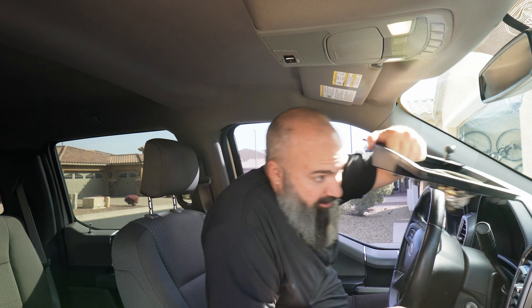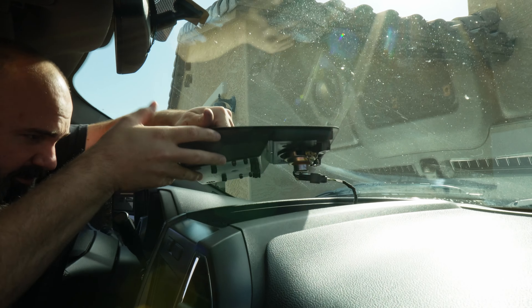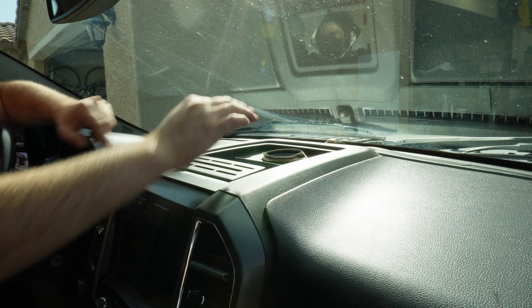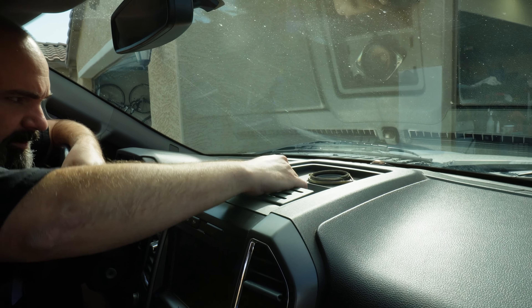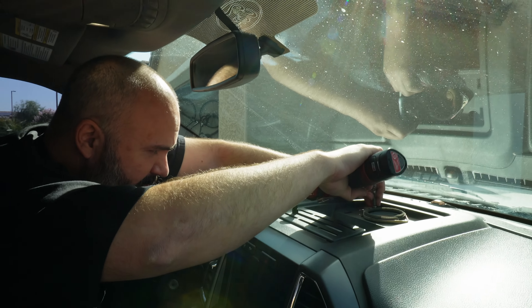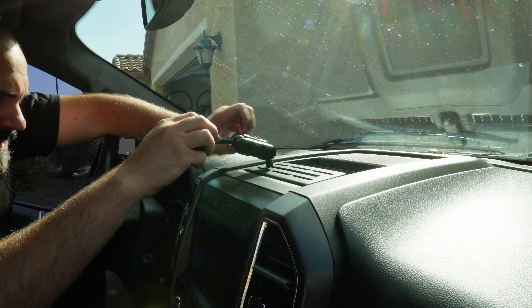Reinstallation is going to go much faster than taking it apart. Just get back up here, click the speaker in — make sure that clicks — put the back down first, then the front, get the three little clicks, and make sure you torque these to three baby ugga-duggas. Now we can reinstall our ball head and wreck it down.